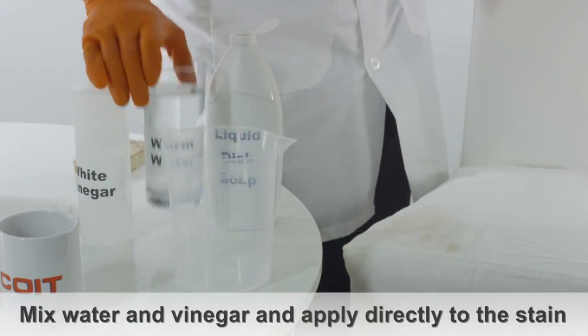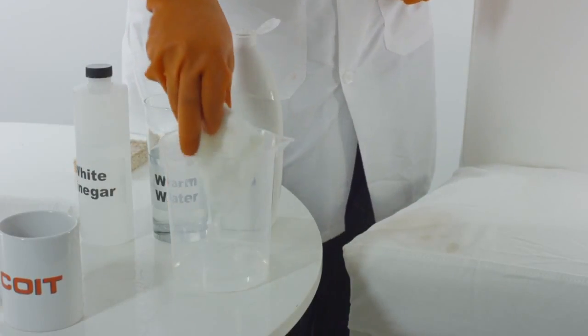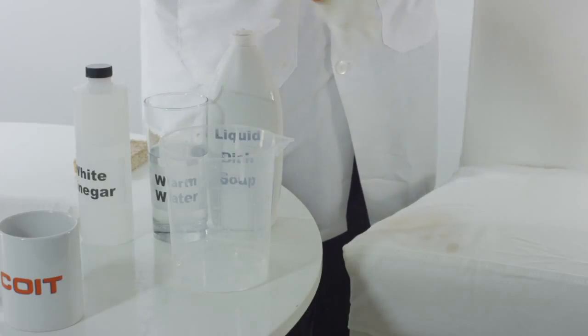If the stain still appears, coffee stain removal also works with vinegar. Try applying a mixture of vinegar and lukewarm water directly onto the stain.